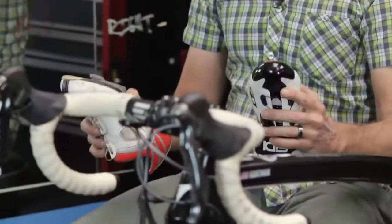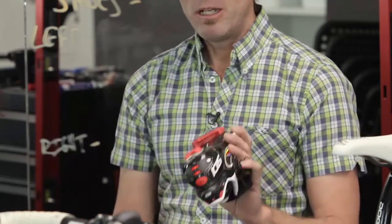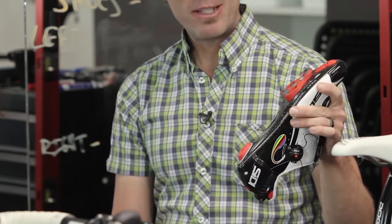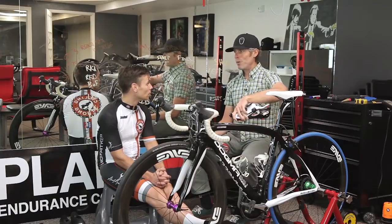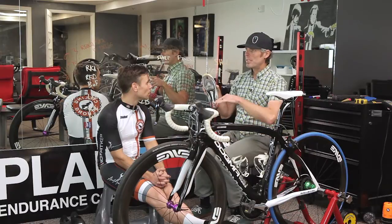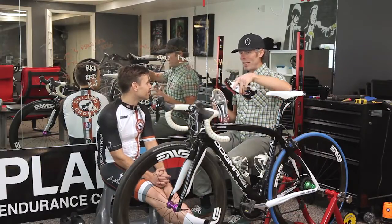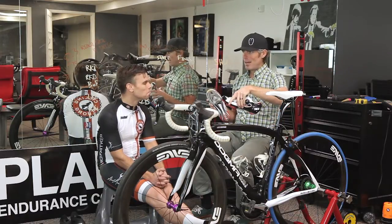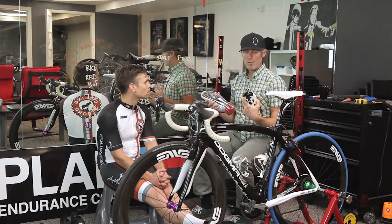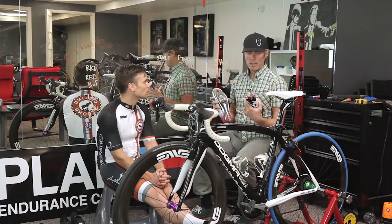Another big difference between these two setups: on Bart's S-Works shoes he has the gray Look cleat, which gives four and a half degrees of float. But Bart grabbed some new cleats — the red cleat, which is nine degrees of float. That may or may not be noticeable. Someone whose foot moves around a lot may find the four-and-a-half degree cleat helps stop them at the edge of the spring tension in the pedal, while on a red cleat they might feel like they're skating around more. But if we set up the lateral cleat position correctly and support the forefoot correctly, we likely won't get a lot of unwanted movement.